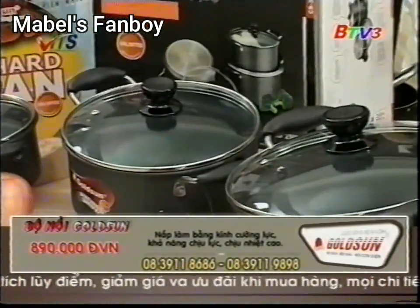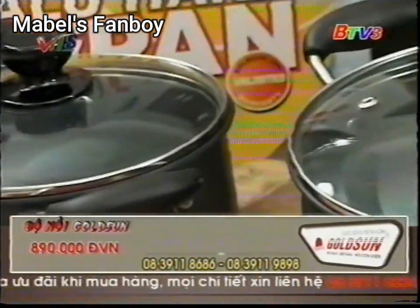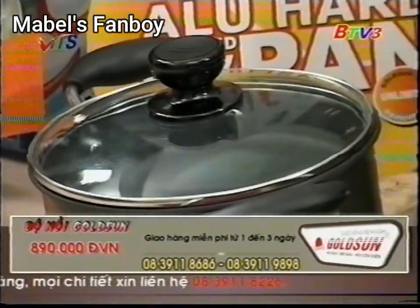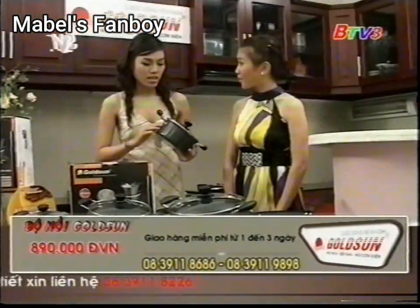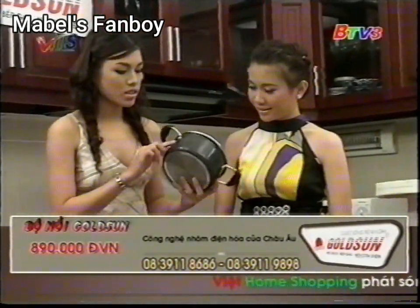Rồi nếu mà lỡ mình ba chạm này nào nó có dễ bị móp méo không hả? Dạ, vấn đề này thì chị yên tâm tuyệt đối. Bởi vì cái bộ nồi nhôm điện hóa này á, chất lượng của nó là đứng thứ 2 sau kim cương. Quai cầm kiểu đinh tán nè chị, của nồi và chảo nữa. Thì đây là cái kiểu quai mà bền chắc nhất hiện nay đó chị.